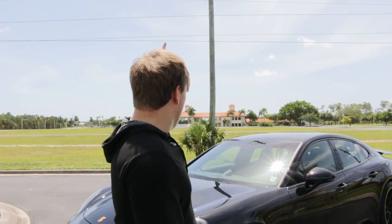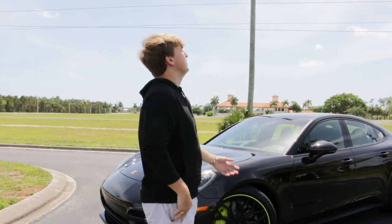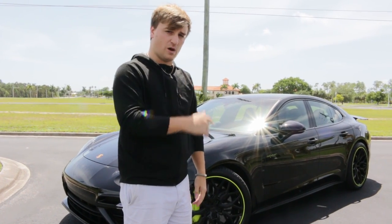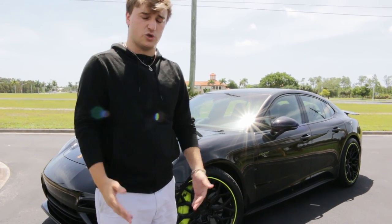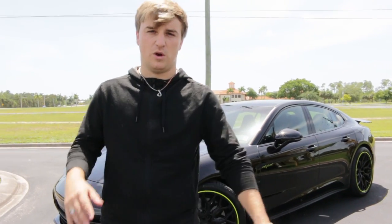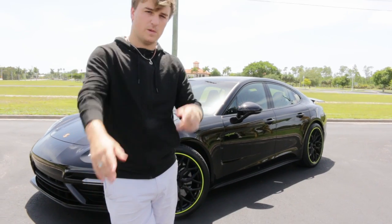Right now it's about 3:20. Sun's basically right over top of us. So we're going to be doing rollers and stills of this car and having some fun with it. It's a unique color to shoot midday, but I think everything's going to come out good. We'll show you guys a little behind the scenes as we're shooting, so you'll see how I'm shooting it during the day.